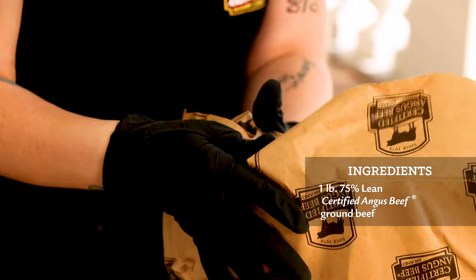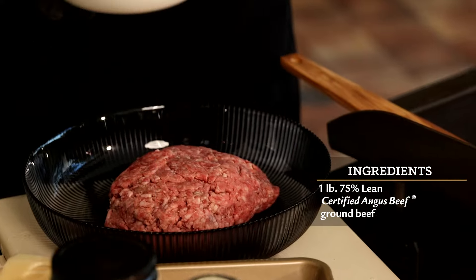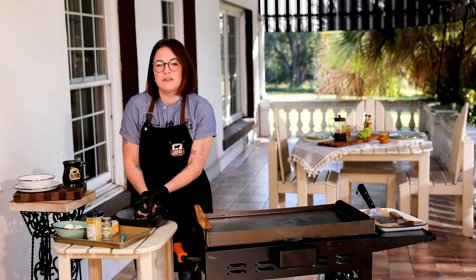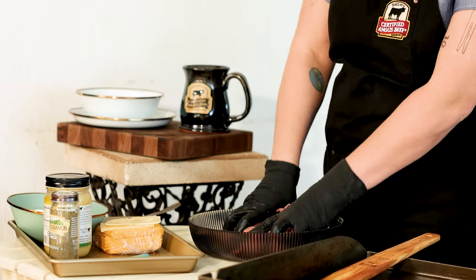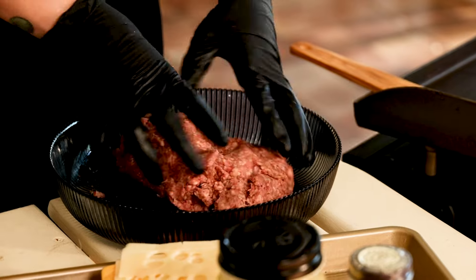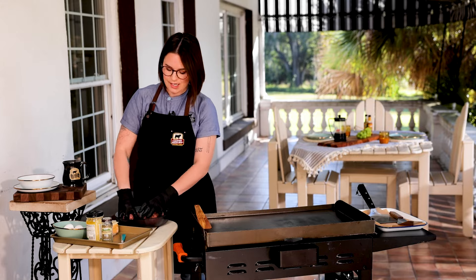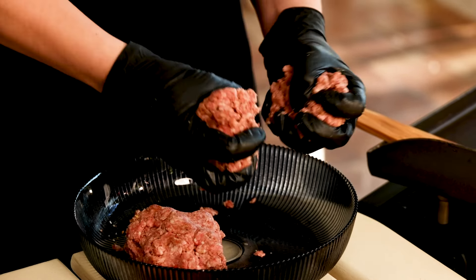This is my 75% lean certified Angus beef ground beef. Spice mixture right on top — work this in really well. I'm looking to make sure that I don't see any clumps of dried spices, making sure it's really evenly distributed throughout the ground beef. This looks delightful — you can see the chilies and the brown sugar mixed throughout. Then you're just going to form four balls out of this. It's really easy to measure it that way, so I'm just going to eyeball as best I can.